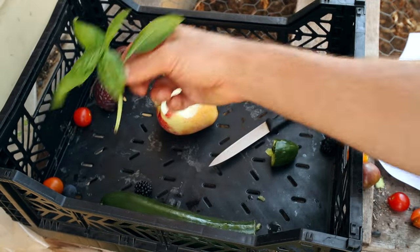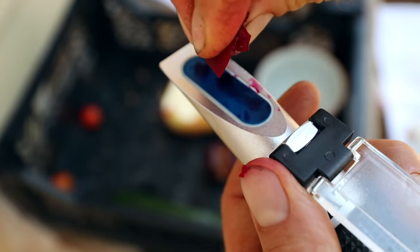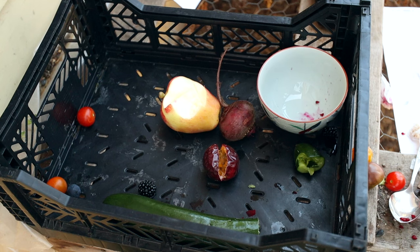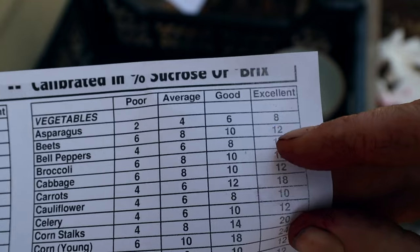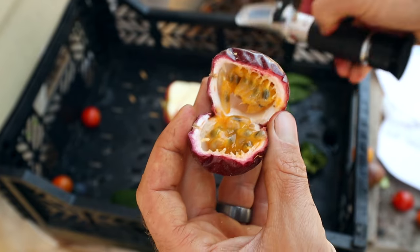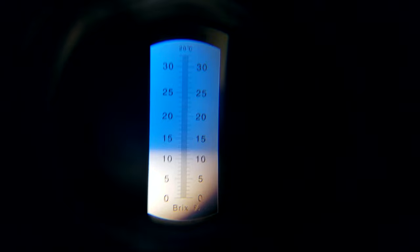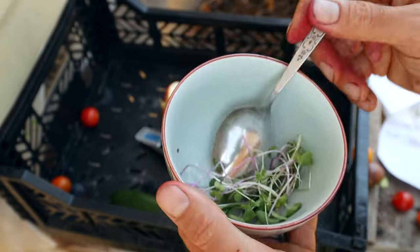We'll save our leafy greens for the end — let's do the beet next. The beet is sitting at 11 — where it's white it looks purple, that's the dyeing power of beets. So beets at 11 is almost excellent. I love my beets, they are super sweet. Now let's do a passion fruit — one of my favorite fruits of all time. For the passion fruit we got a reading of 12, which is good.